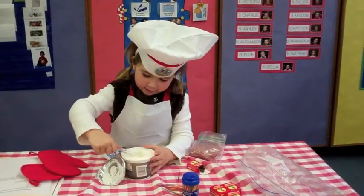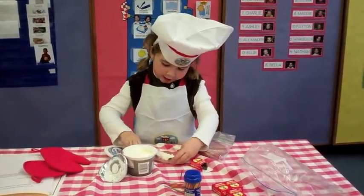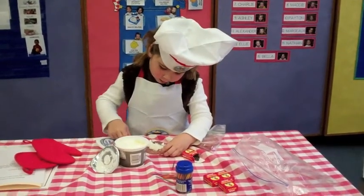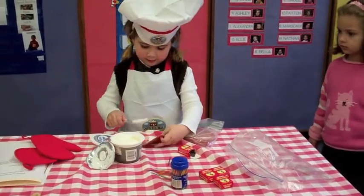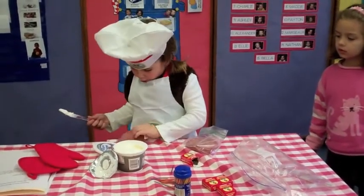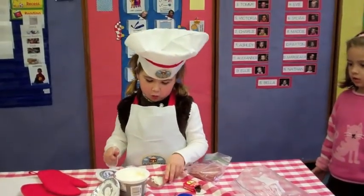Cream cheese with a knife and spread it, but you don't have to spread the whole thing. You can spread half or the whole thing, if you want to spread the whole thing. And you can fold it into a triangle or roll it up.